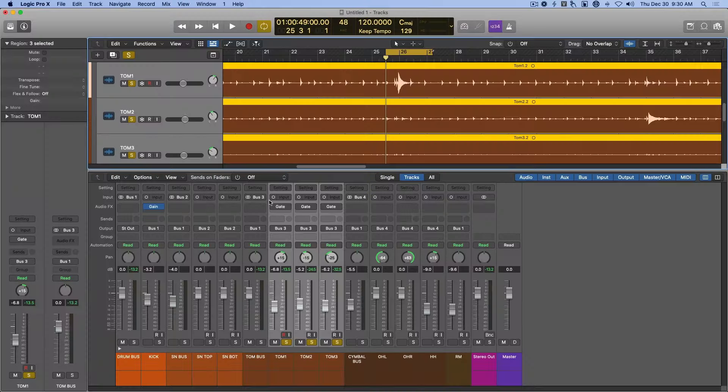Tip number three: isolate for control. Mic bleed from the other pieces of the kit can make it difficult to really hone in and do any kind of processing on a specific drum. So noise gates are your friend. Use these on things like kicks, snares, and toms to reduce or eliminate unwanted cymbal bleed. For example, I used a noise gate on the toms to clear out the bleed from the rest of the kit. This is especially noticeable in the low end.